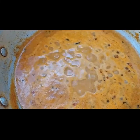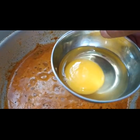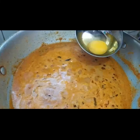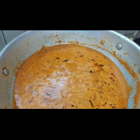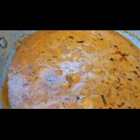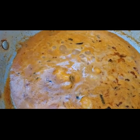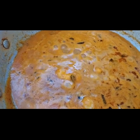Add salt as required. Now the curry is boiling — check the salt. Now we are going to add the eggs one by one. I have added all the eggs into the curry. Do not mix for 3 minutes. Cover the lid and let the eggs cook for 3 minutes, then you can stir the curry.